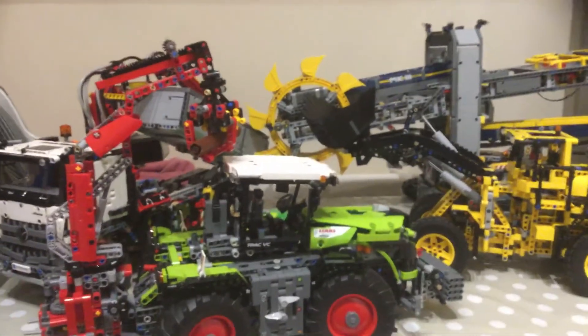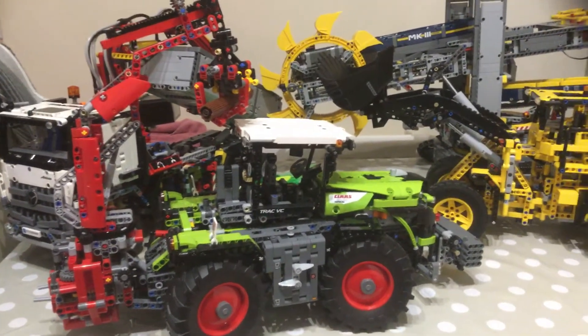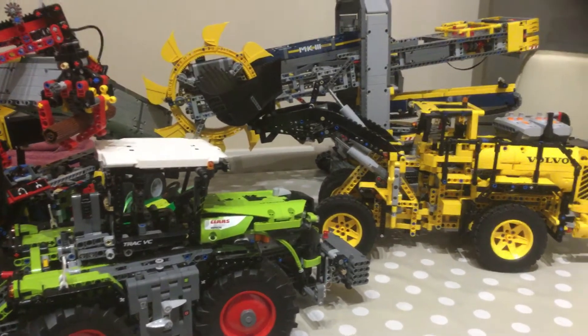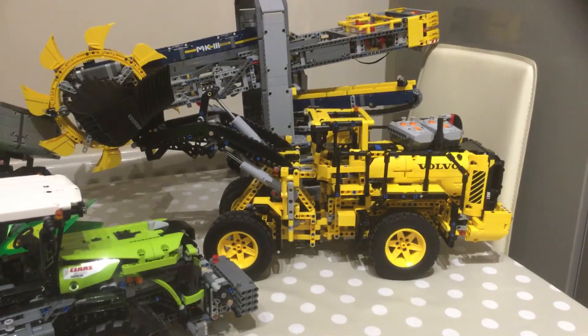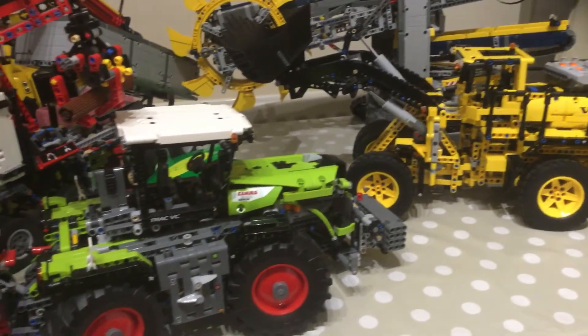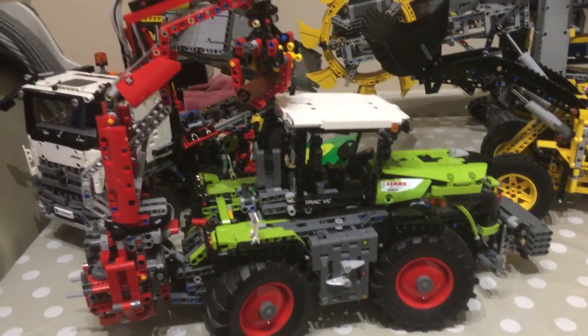Hey folks, this is DJ the Lego man. I have a disability — I have no hands or legs — but I can build Lego. And this is some of my Lego that I built, obviously from instructions.